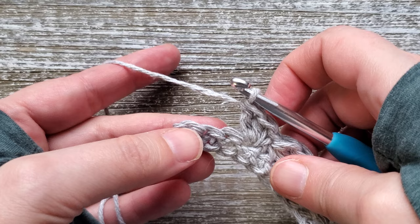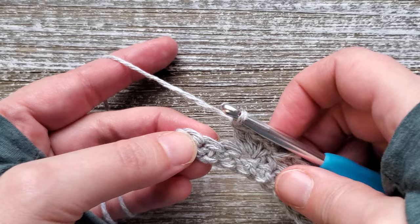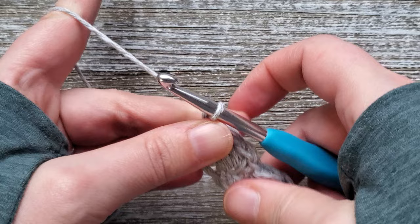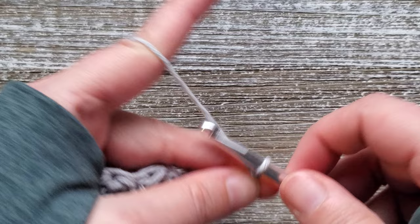Once you reach the end of the row and you have 3 stitches left, in the last stitch we won't do the combo of stitches — we will just do one single crochet stitch. Then just turn your work and chain 2 again.